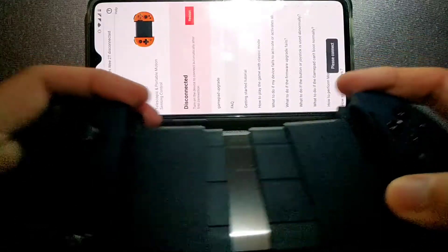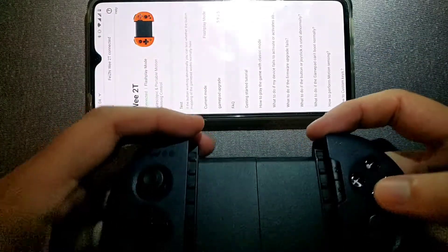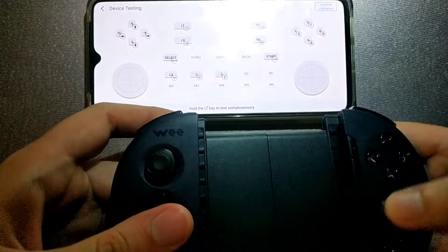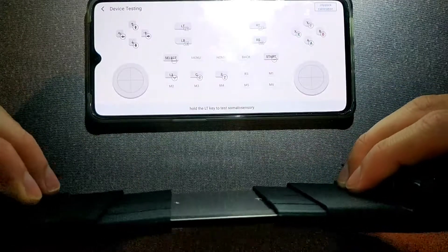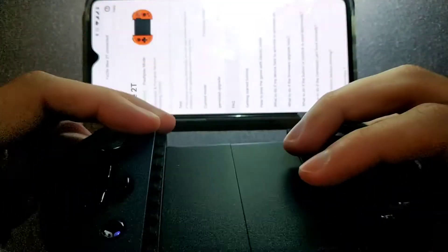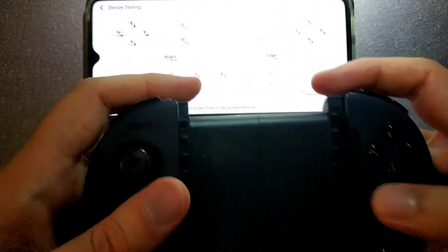It's not working. I never dropped the gamepad, I never hit it. I really kindly used it because I want it to last long, but I guess what I heard is that this is the main issue of the telescopic gamepads.